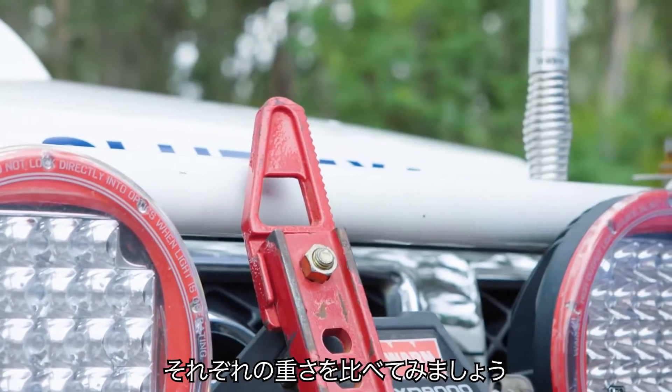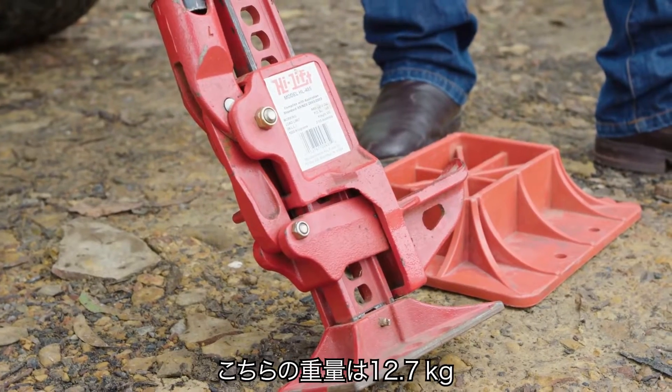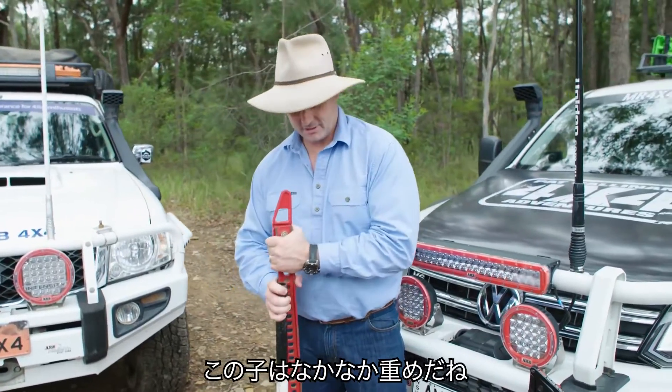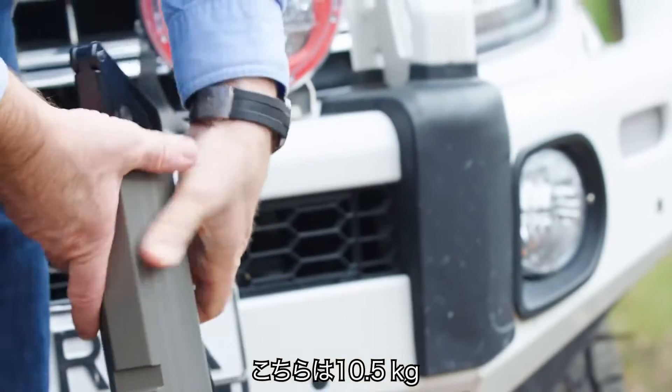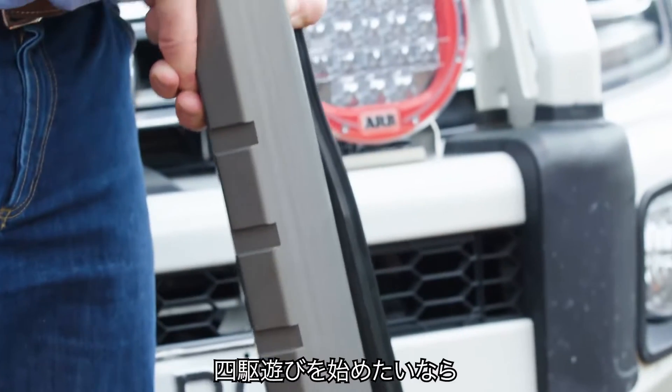First up, let's have a look at the weight of these two jacks. The high-lift weighs in at 12.7 kilos, so she's pretty weighty. Whereas the ARB jack weighs in at 10.5 kilos.